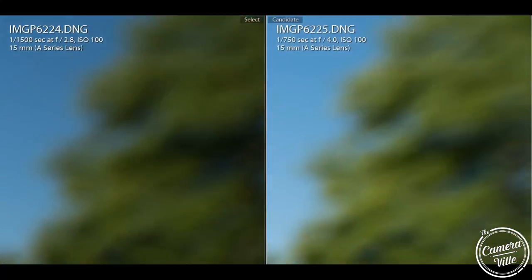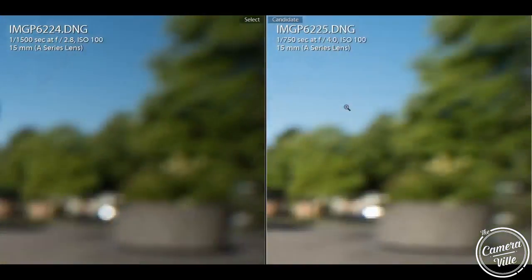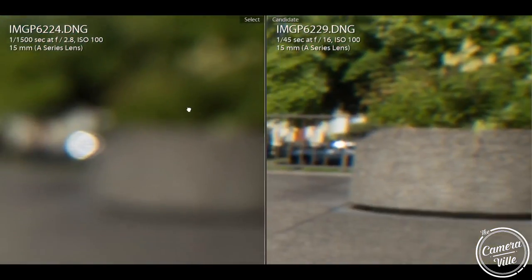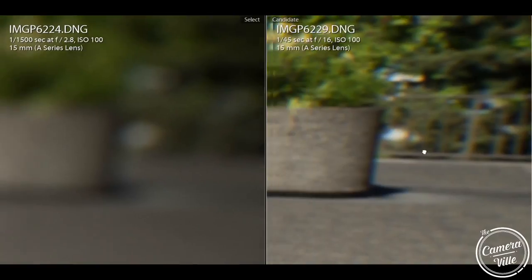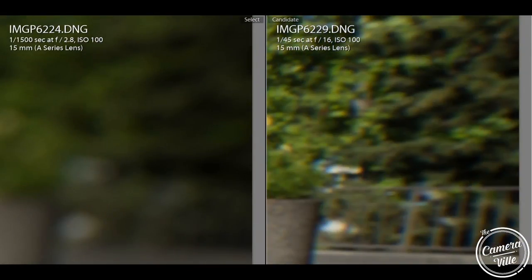If you take a look at the edges, it does warp. Let me quickly change the right side to f/16 so you guys can see the difference. At f/16, you can definitely see the warping around this area — the structure right here is going diagonally. So there's definitely some noticeable warping in this lens.